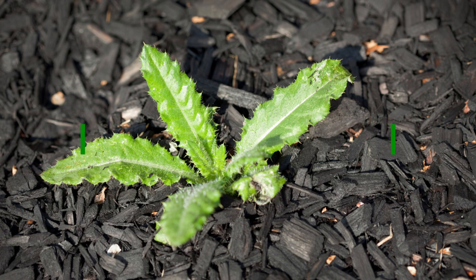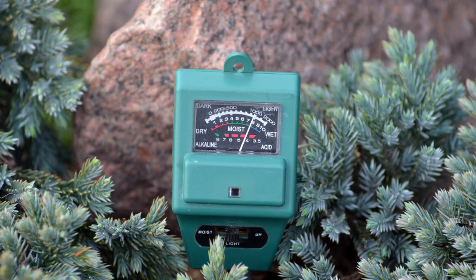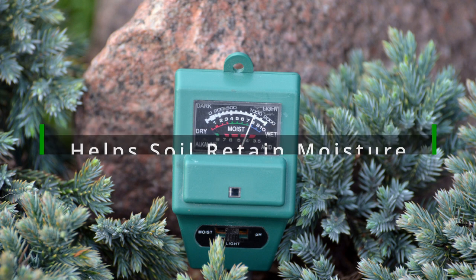The main advantage of black mulch is that it helps to stop weeds from growing where your other shrubs may be. This is because the black color blocks out sunlight, which suppresses weed growth. Another big advantage of black mulch is that it helps your soil retain moisture, which is especially beneficial in the summer months when the sun can quickly dry out your soil.